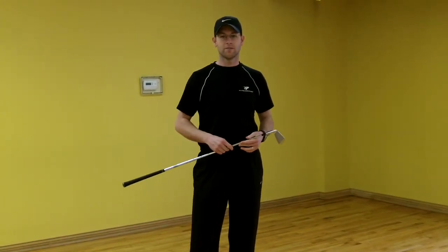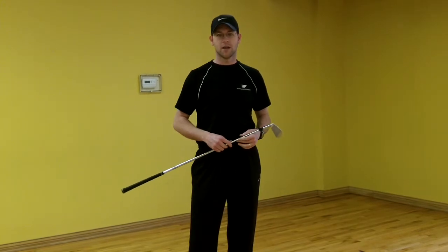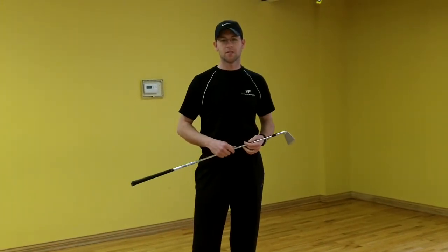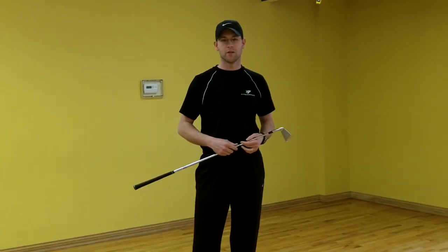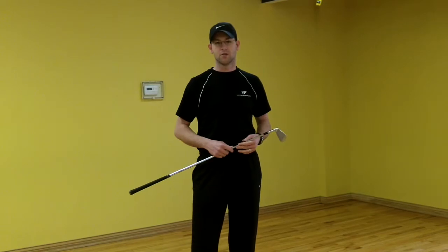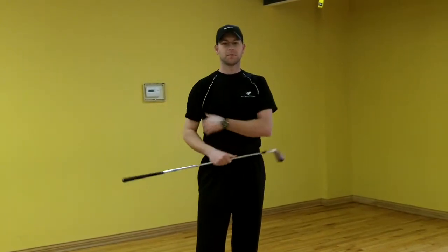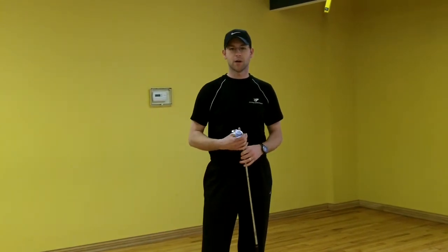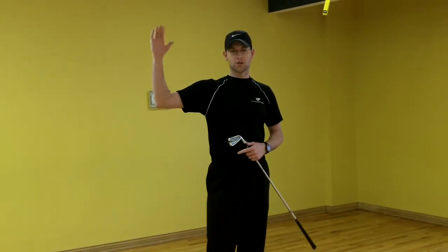Welcome back. In recent videos, we've discussed how to have a correct set up in your golf swing. We've discussed some exercises you can use to improve your hip flexibility, and also some things to improve your lat flexibility. Today I want to show you a simple test you can use to see if you have the proper shoulder rotational capabilities.